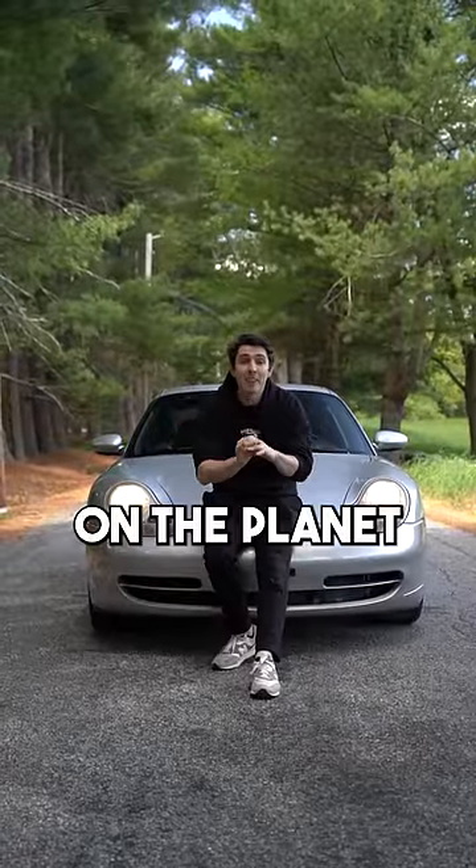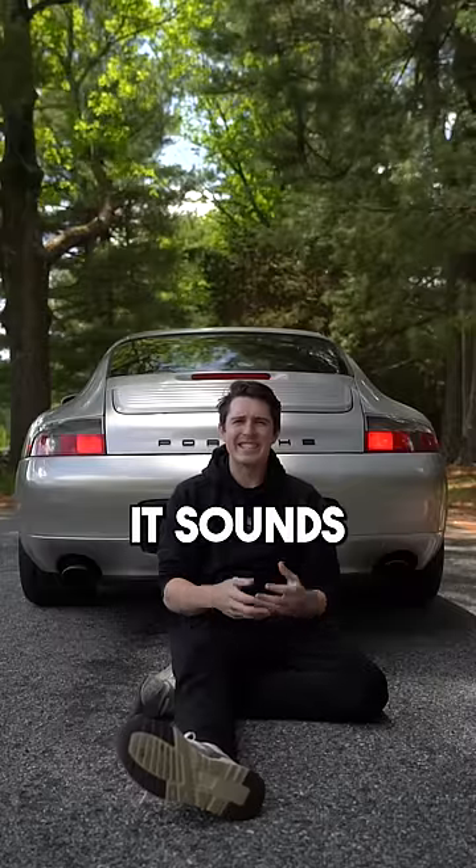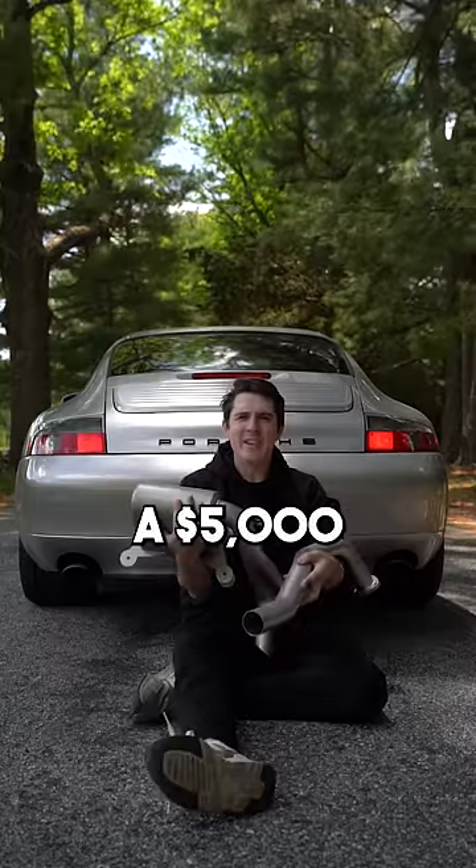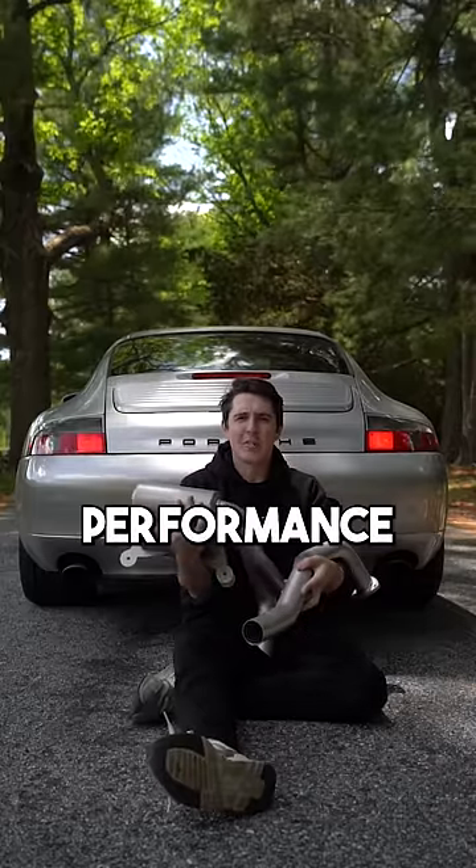This is the cheapest Porsche 911 on the planet, and to be honest, it sounds kind of terrible — and that's why we have this: a $5,000 exhaust from Soul Performance. So let's get it on the car.